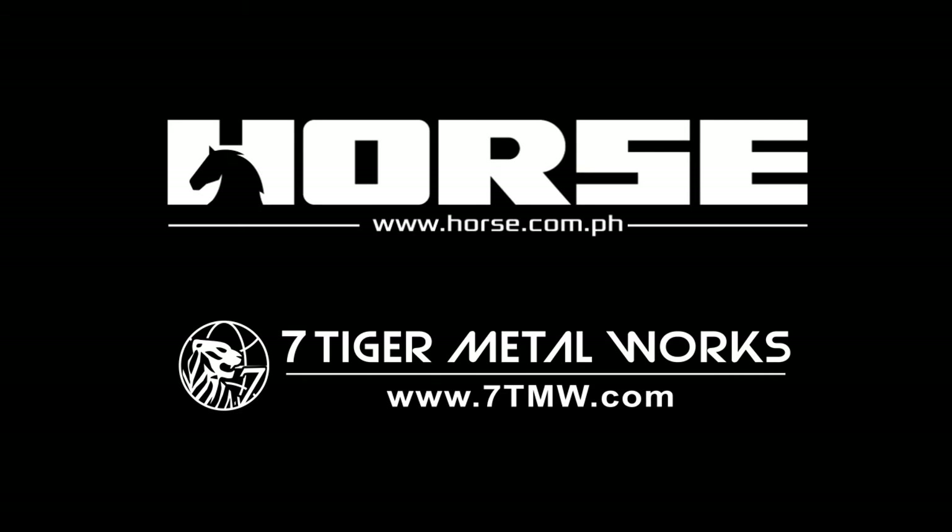Thank you for watching. For more information, you can visit our website at 7TMW.com or contact us for more details.